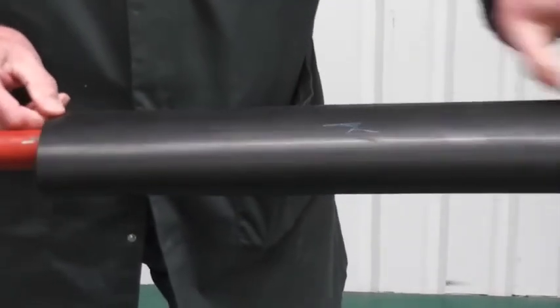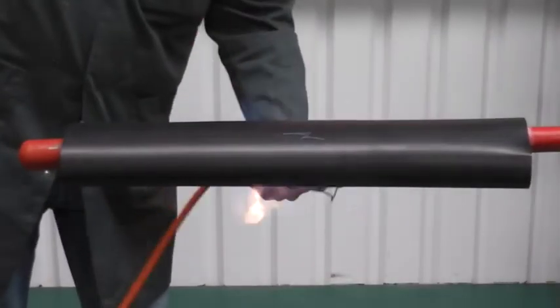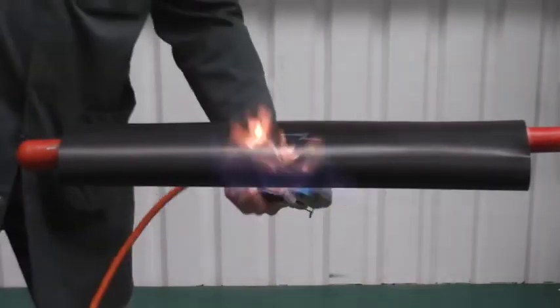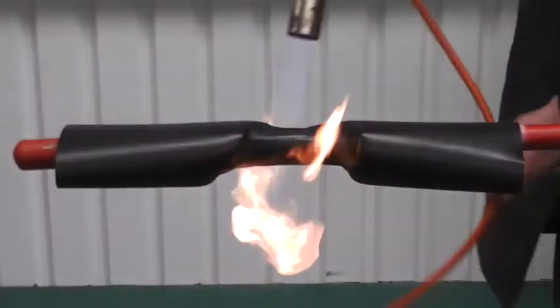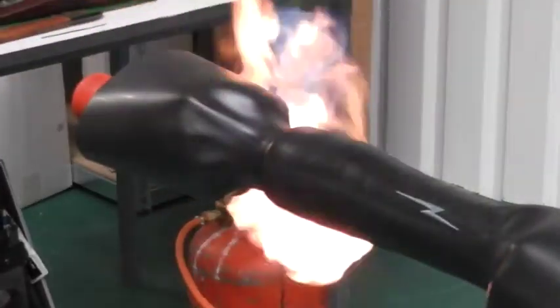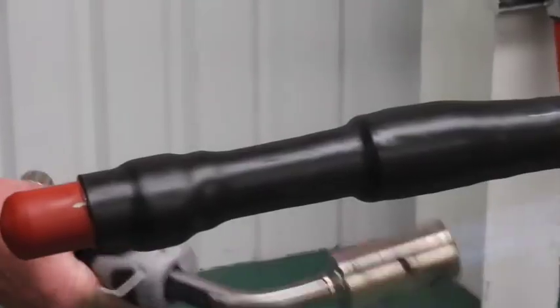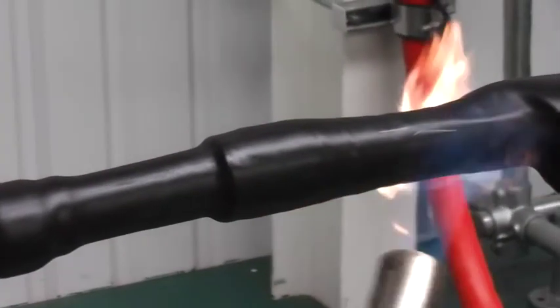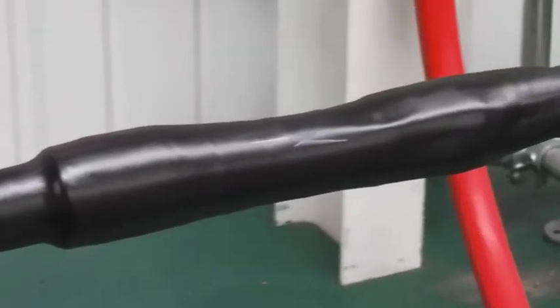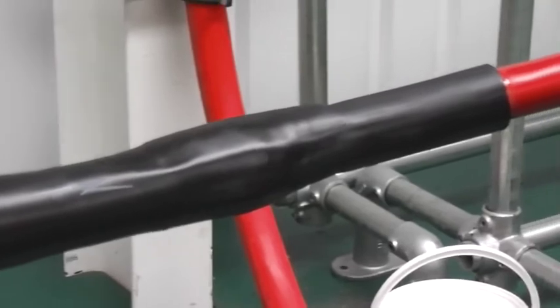Now centre up the outer shrink tube. Starting from the centre, shrink to one end at a time. Keep the flame moving to ensure even shrinkage, and that sealants are visible at both ends. The pot end is now complete and can be energised.